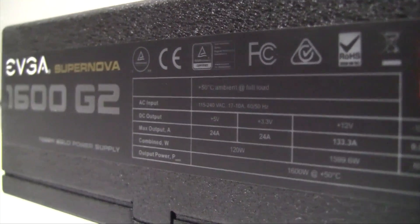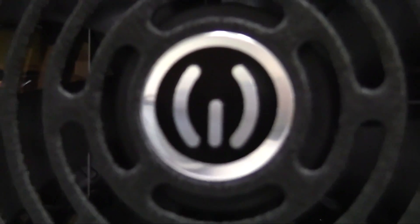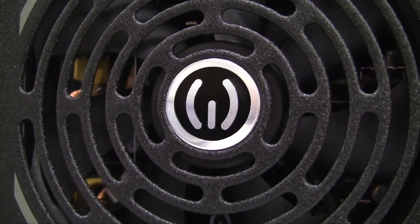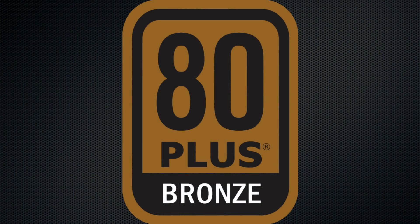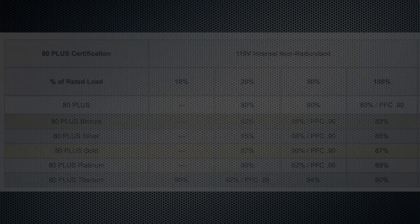In order for a power supply to be part of the 80 Plus program, it must be at least 80 percent efficient or better at all load levels. You may notice that some power supplies come with different ratings such as 80 Plus Bronze, Gold, Platinum, or even Titanium. This indicates the efficiency level.